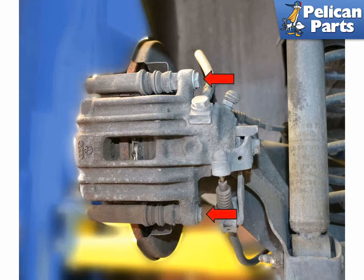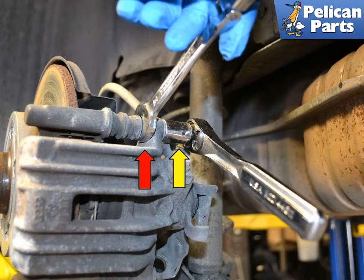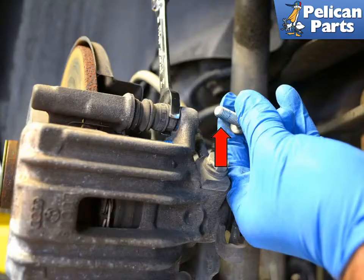You will need to remove the two 13mm bolts from the caliper. Use a 15mm wrench to counter-hold the guide pins while removing the 13mm bolts. The bolts are micro-encapsulated from Volkswagen and are considered single use only — order new hardware when you're ordering your parts.